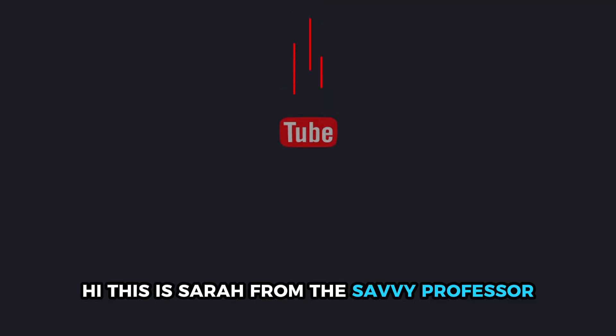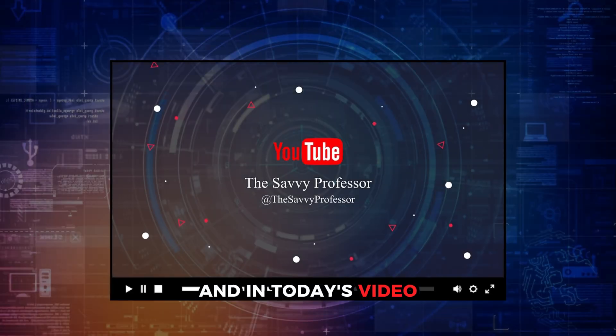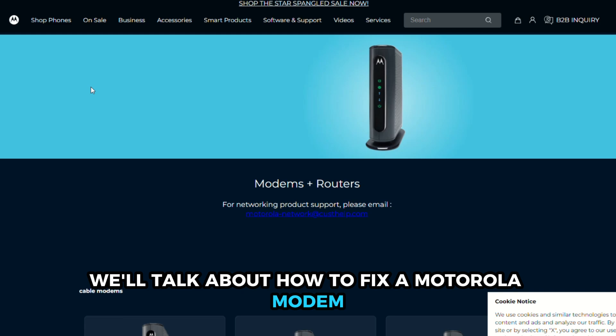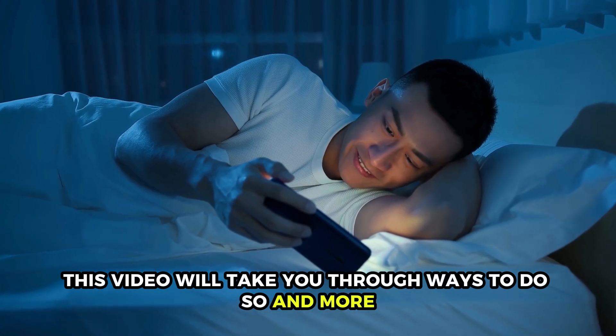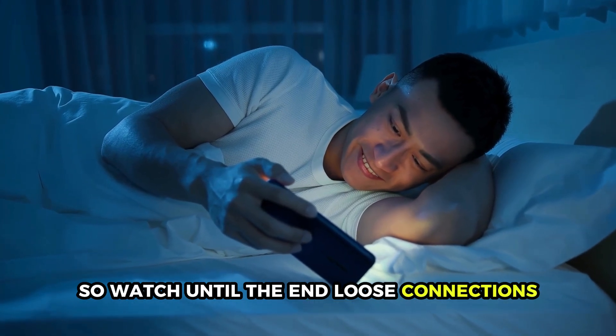Hi, this is Sarah from The Savvy Professor, and in today's video, we'll talk about how to fix a Motorola modem that's not connecting to the internet. This video will take you through ways to do so and more, so watch until the end.